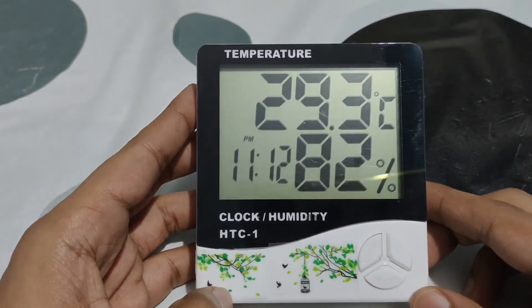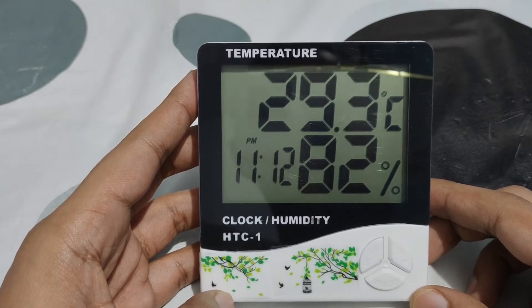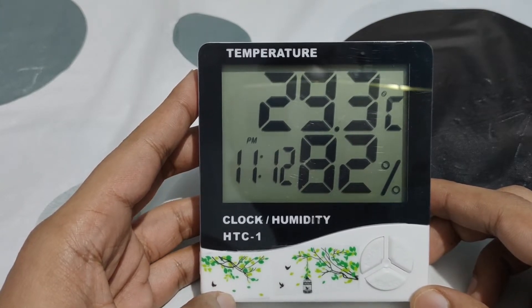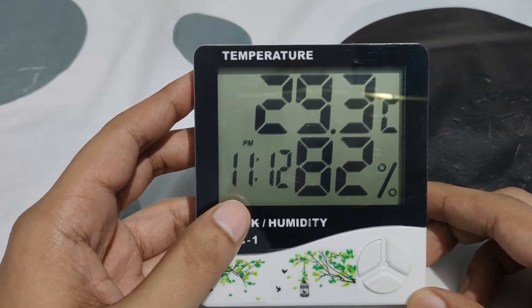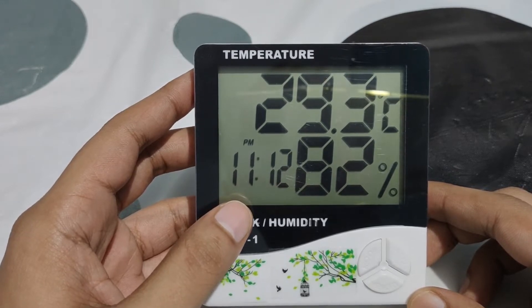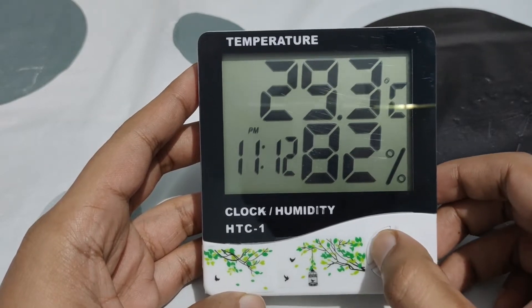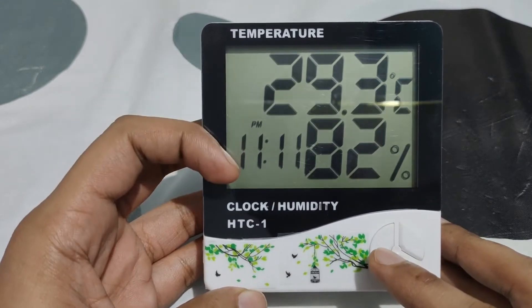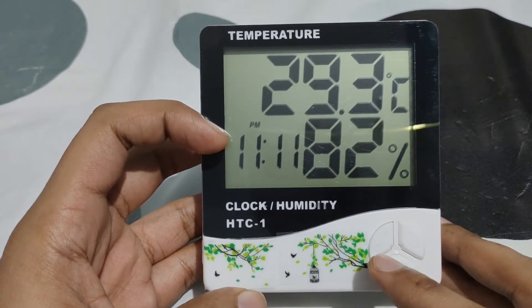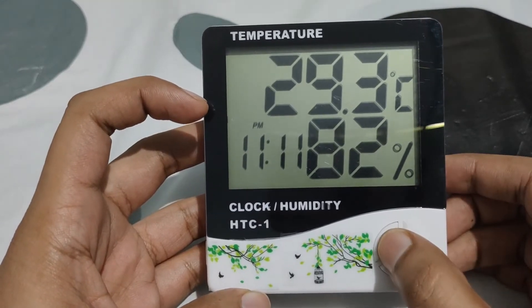Hello guys, welcome to the channel. Today we are going to see how to set an alarm on this temperature and humidity meter. As you can see, right now we are in clock mode because the second is blinking. To go to alarm mode, we have to click on mode once. Once we click on mode, it has come to the alarm mode. This is the time of the alarm that is already set.